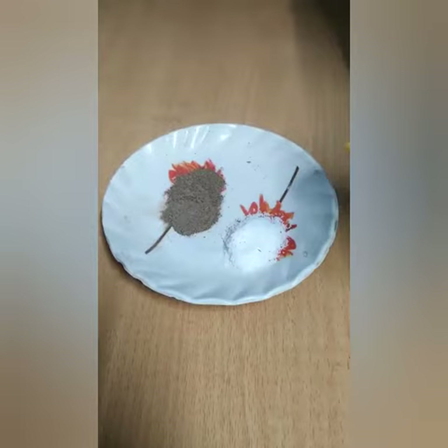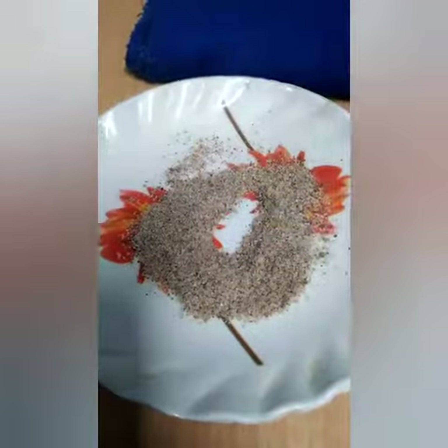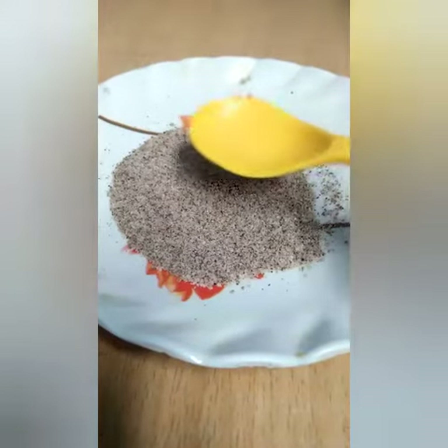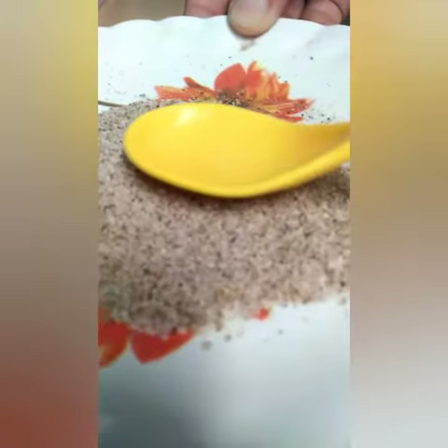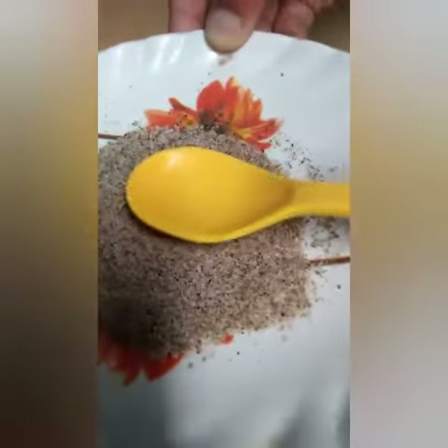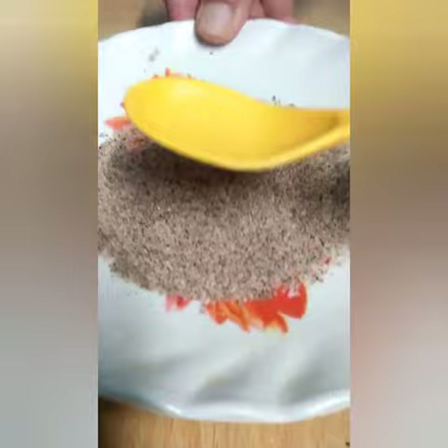Take some salt and black pepper and after that mix them both. Take a woolen towel and rub a spoon on it. Then place the spoon over the salt and black pepper and it will automatically stick to the spoon. See the magic.